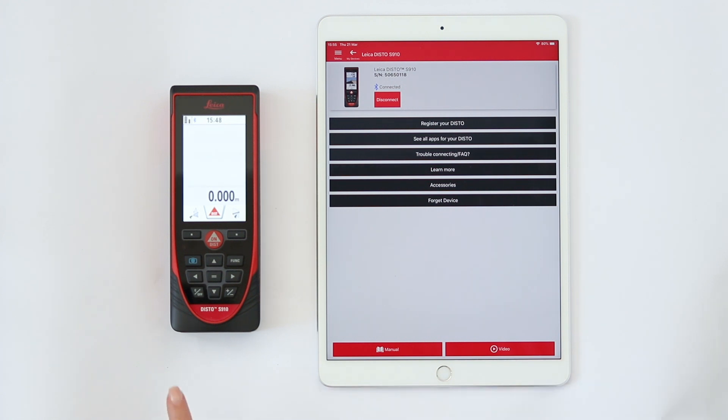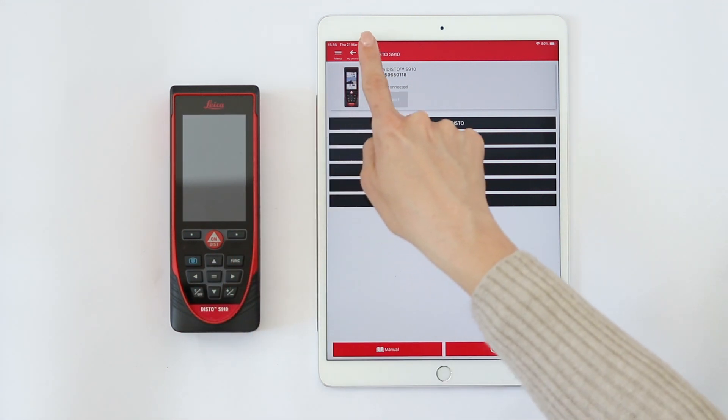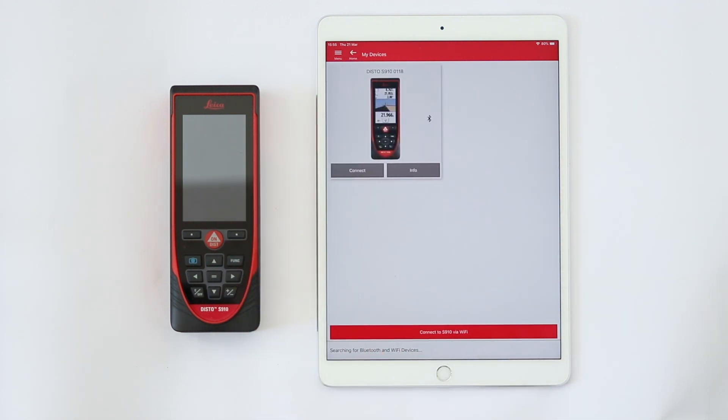When the Disto is turned off, it will be automatically disconnected. Once you have added your device, it will remain in your device list.